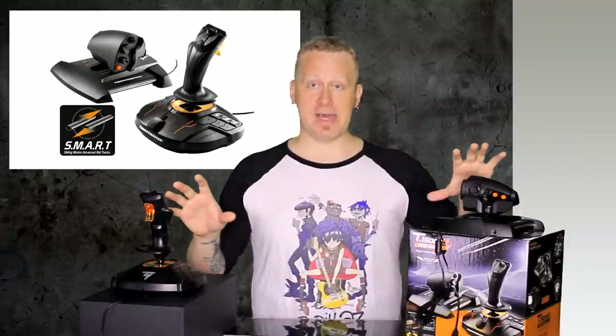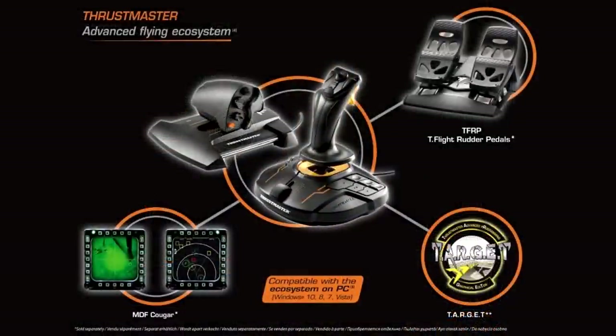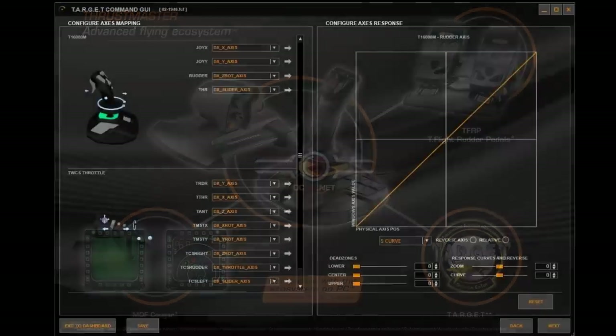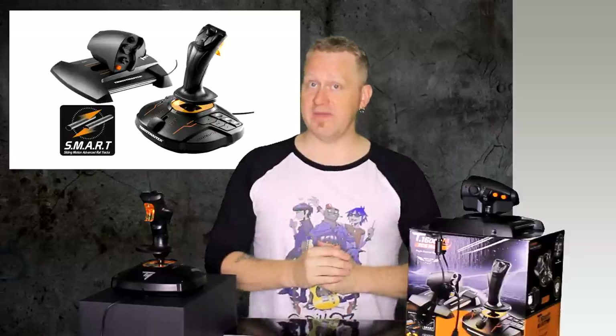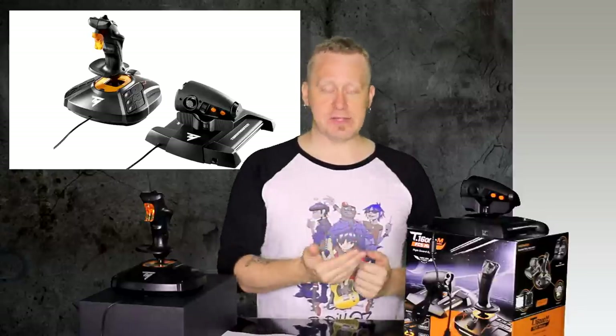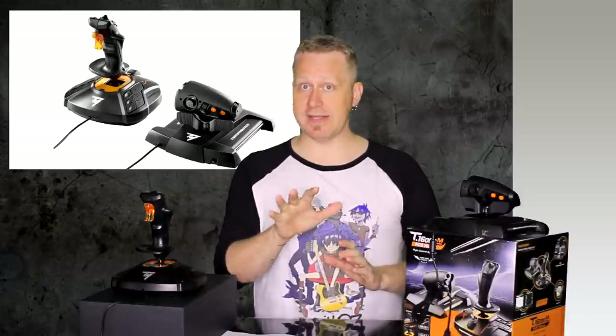The T16000M uses two USB ports. This is also the first Thrustmaster setup that uses Thrustmaster's TARGET software — another acronym — which allows you to tweak, edit macros, joystick sensitivity, and much more. I found the TARGET software to be a little clunky, and it's not required. Drivers were a breeze to install — on Windows 10, plug them in and it just works, downloads the drivers, and you're good to go. If you want extra features on some of these sets, you'll have to download their software, but it works out of the box by plugging straight in.